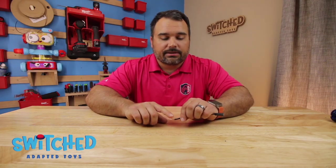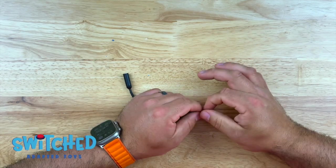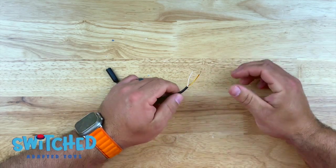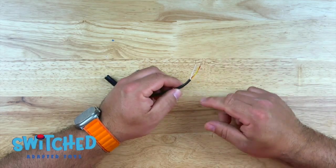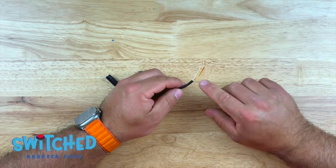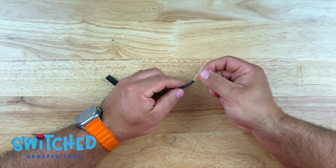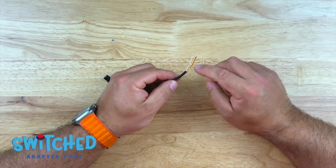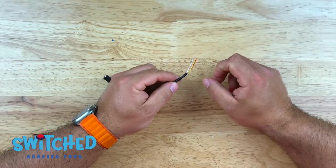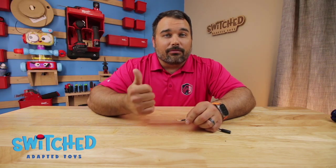Sometimes with these headphone jacks, one of the wires will not be in a sleeve — it'll just be a bunch of bare wires. I don't have that in this case, so I can go ahead and fish this through. But if one of my wires was bare, I would want to put a heat shrink wire cover over those wires, or you could use electrical tape. I just don't want a bunch of bare exposed wire that could potentially touch something else on the circuit board and short something out. Here all my wires are protected, so I'm good to go.